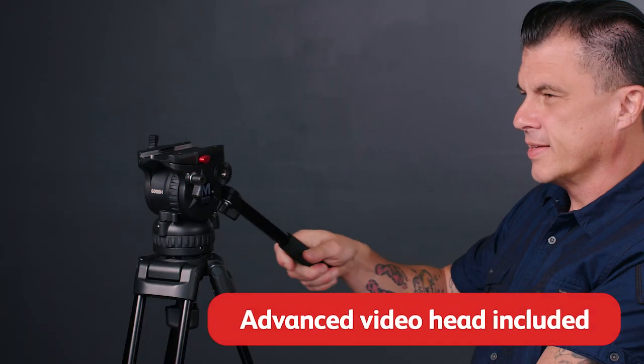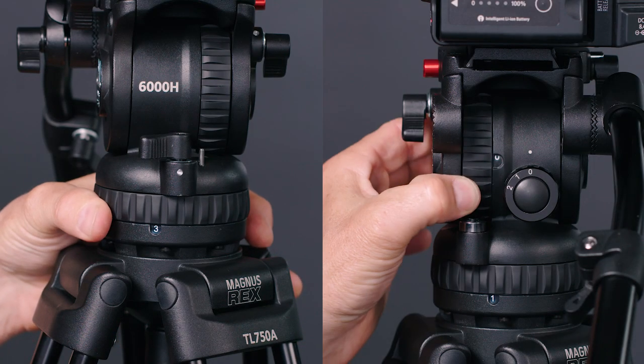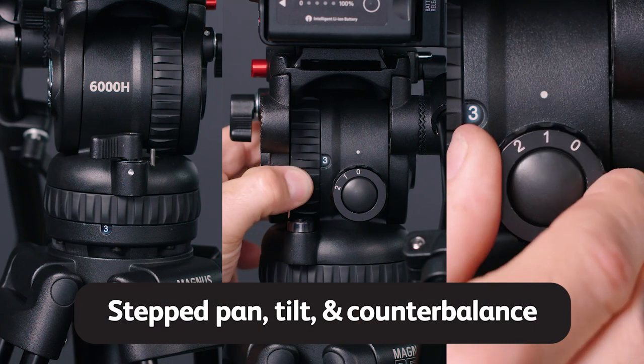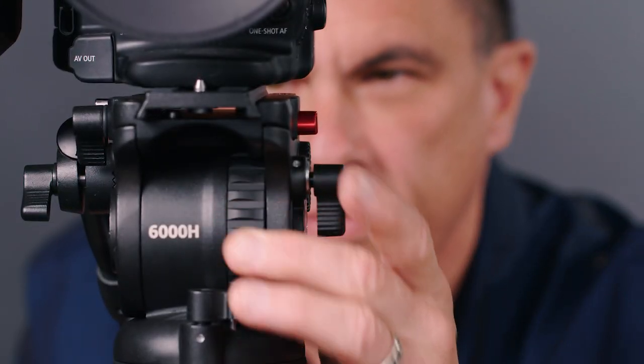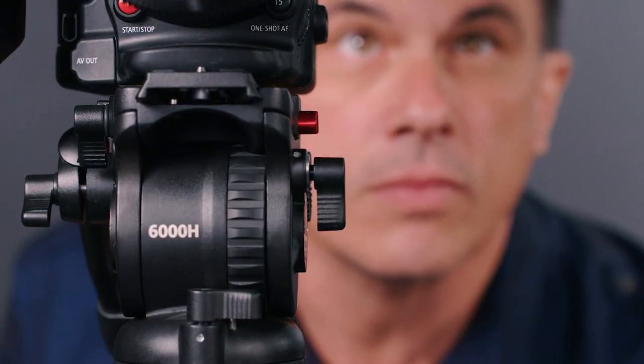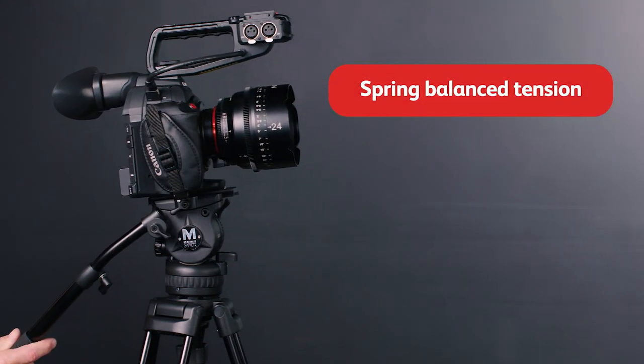The VT6000 comes with an advanced video head that features stepped pan, tilt, and counterbalance controls. This allows you to dial in the precise amount of drag for the move you need to make, while always giving you the right spring balance tension for incredible camera stability.